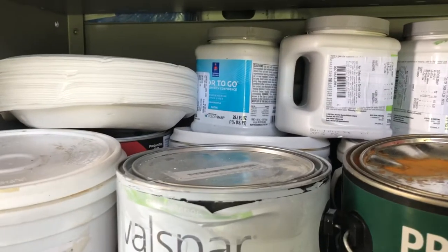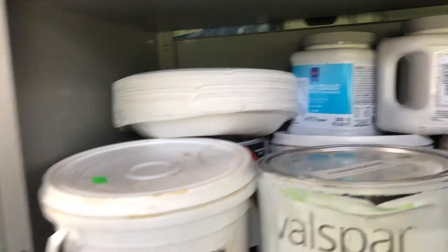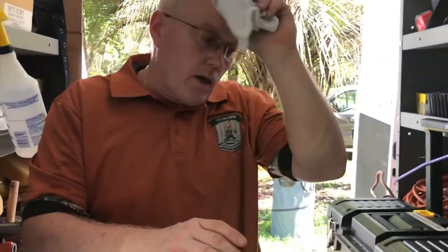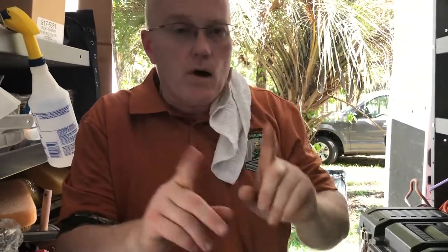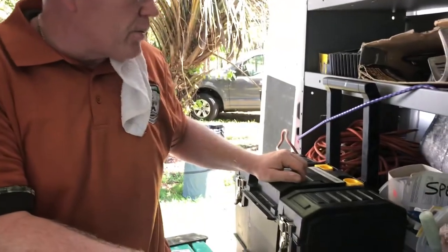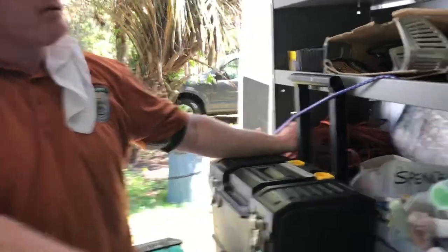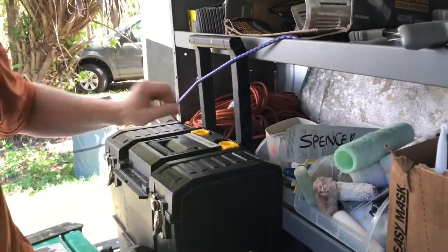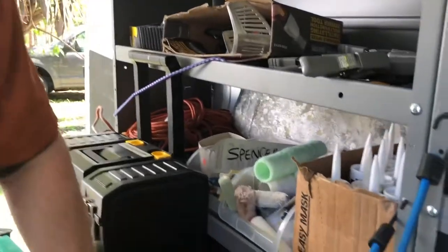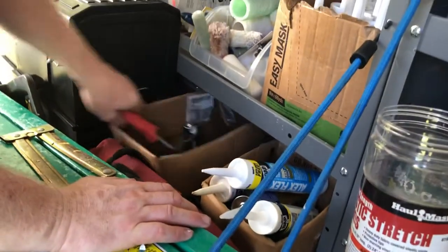People think wallpaper hangers are magicians and that you're not going to see seams. For the most part you won't see seams with a good installation, but the challenge is with dark colors - it's not always the case that seams won't show. You want to have at least 50 feet of extension cord.